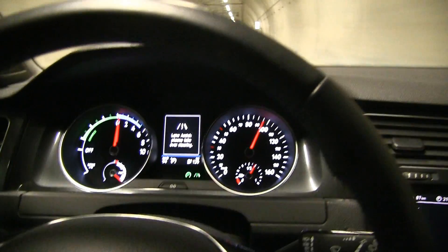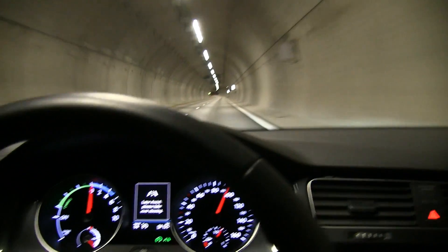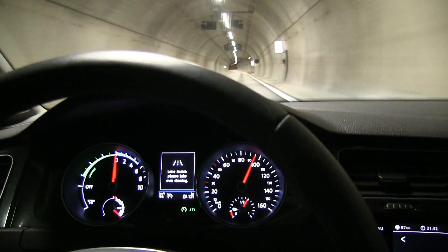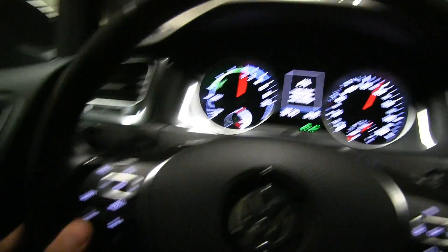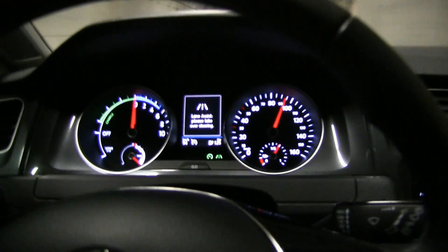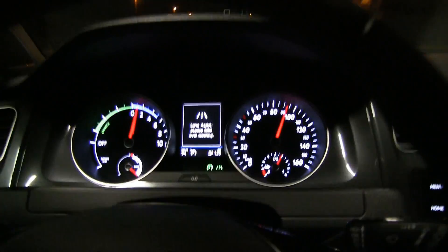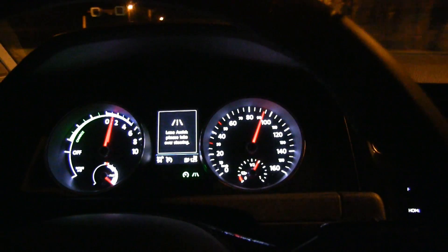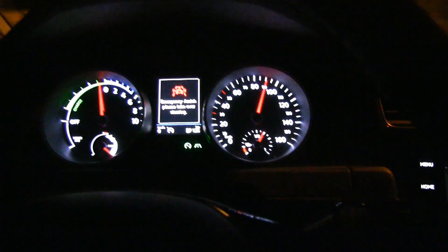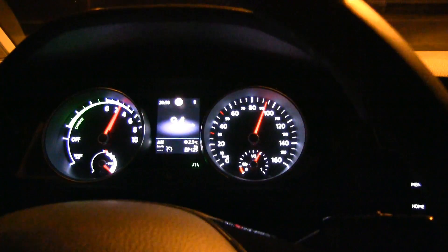Lane assist, please take over steering. Let's see what happens if we let it get a little too close to that side. I have my hand ready. Something happens - we have no cars behind us. It tried to wake me up.